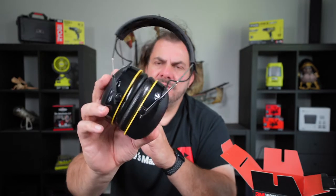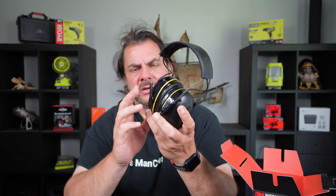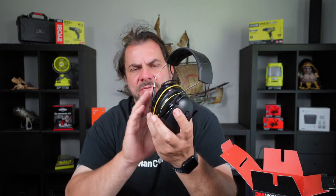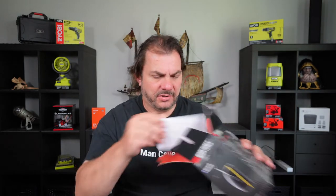I quite like the look of these — they look really nice, very neat. They're not excessively heavy, and anyone looking at you wearing these would have to have a really close look to realise these are anything other than just standard earmuffs. Let's see what else is in the box.